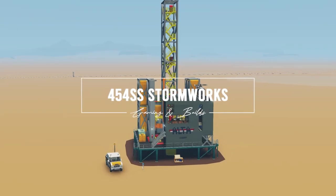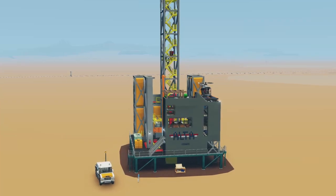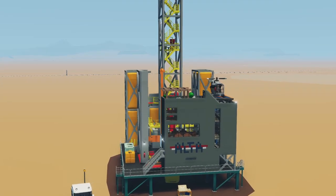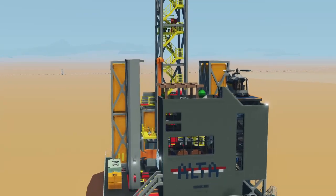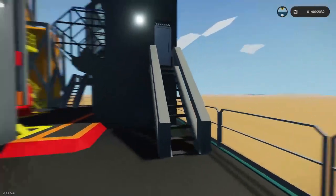Welcome to the latest video for the alter-rig land-based oil platform. There are a couple of things people have observed in the week since it was released, and I'd like to address some of those things and hopefully make it much better than before.